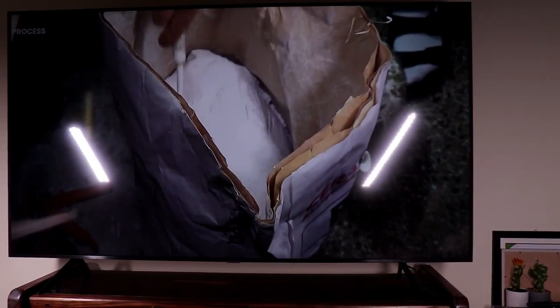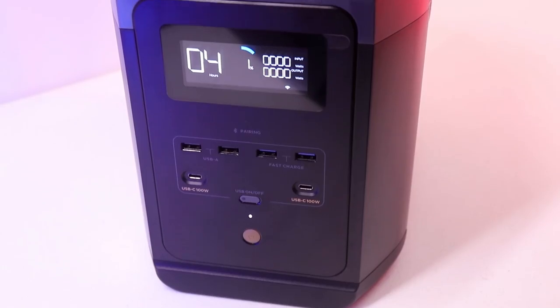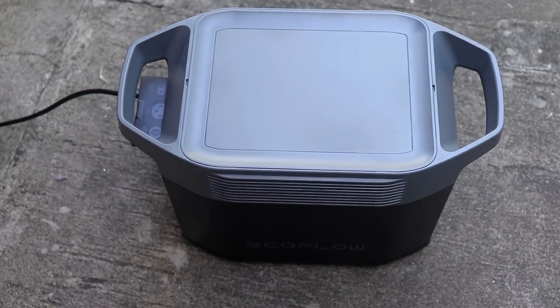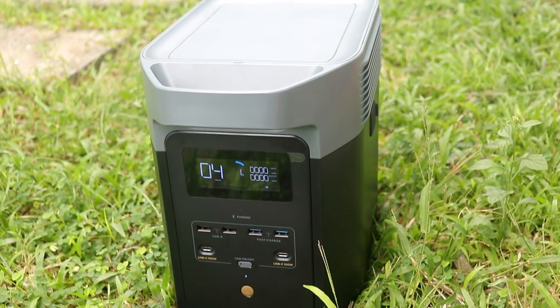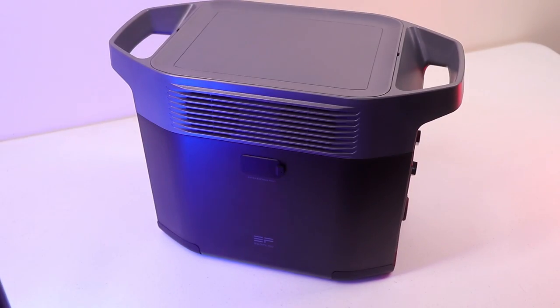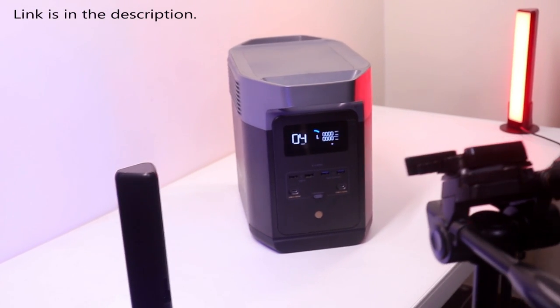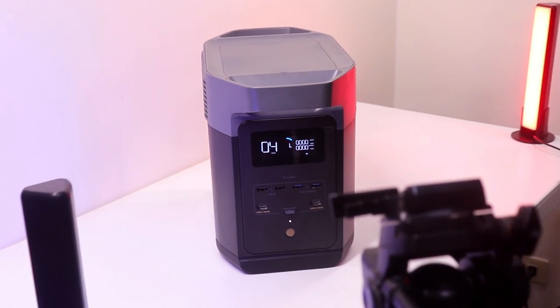That is the EcoFlow Delta 2 and I highly recommend it, especially if you love camping — this is absolutely a must-have power station. If you're interested, be sure to check the link in the description below. Thank you so much for watching and I'll see you guys in the next one.